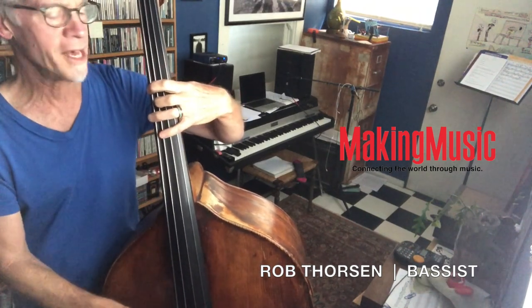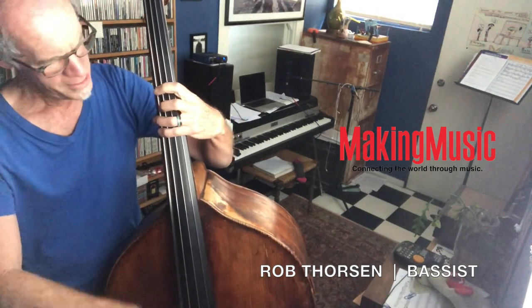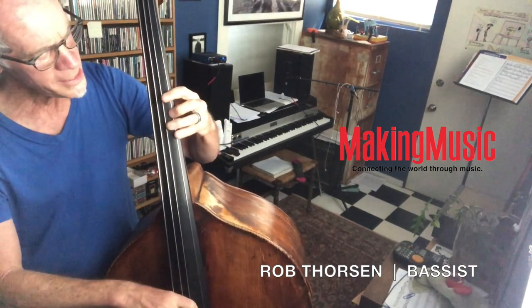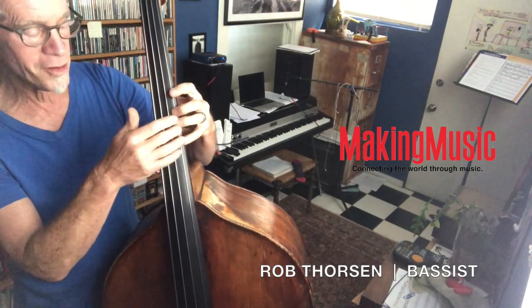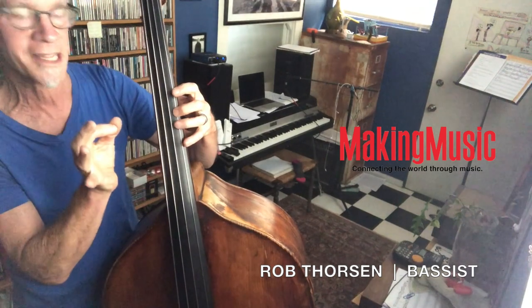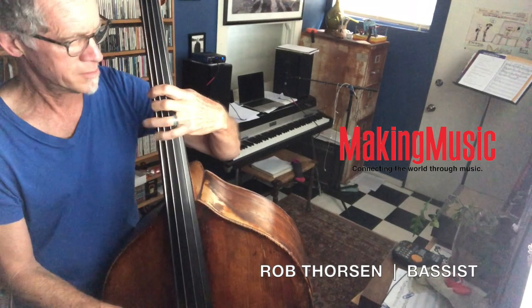Now my first finger is going to go up to A flat. Remember, we're still in the same key center: A flat, B flat, B, B flat, G, B flat, C. And since I can't officially reach up to the D, I'm not going to play it because I'm truly trying to stay in the same hand position. That one has a nice vibe to it.